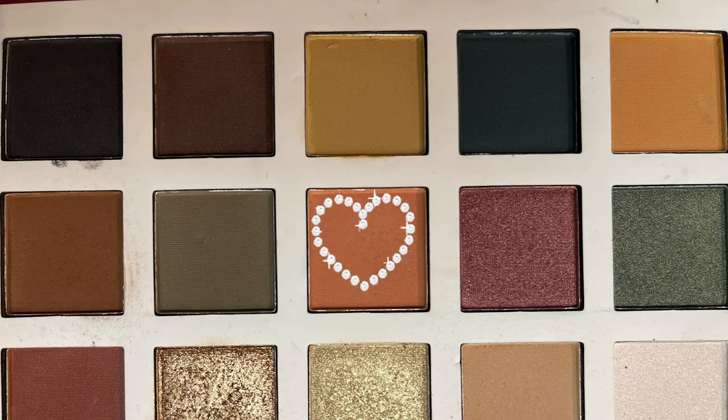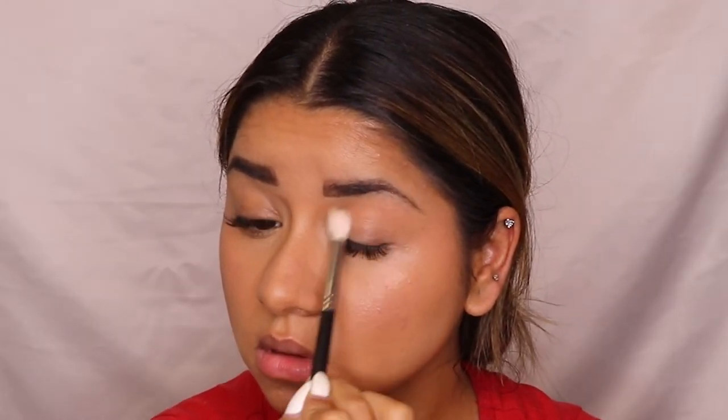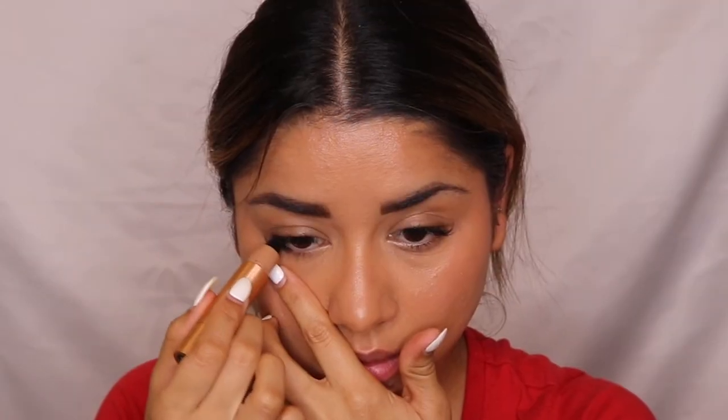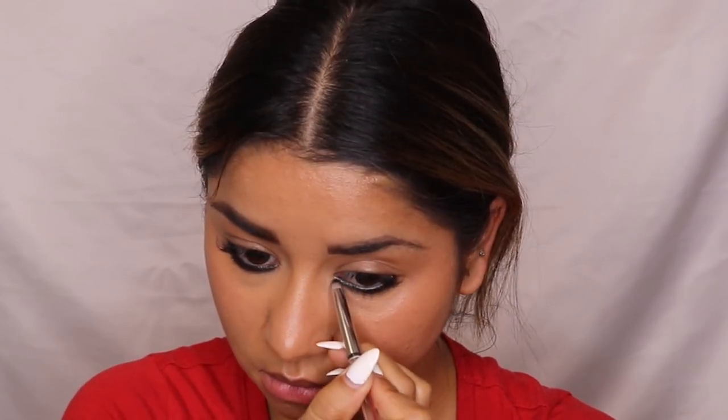For eye makeup, I'm keeping it very simple and minimal, just like in the reference picture. I've taken a peachy color from an eyeshadow palette and applied it on my eyelid — that's the only eyeshadow color. Then I'm using a hue stick in black from Tinted as my kajal, applying it on the waterline on both sides. Using a pencil brush, I'm smoking it out a little for a subtle smoky effect, adding depth to the kajal.